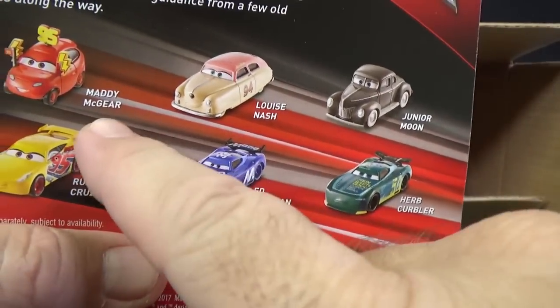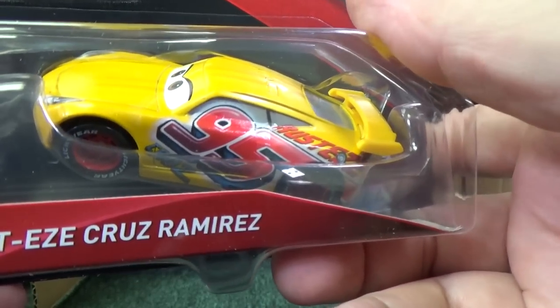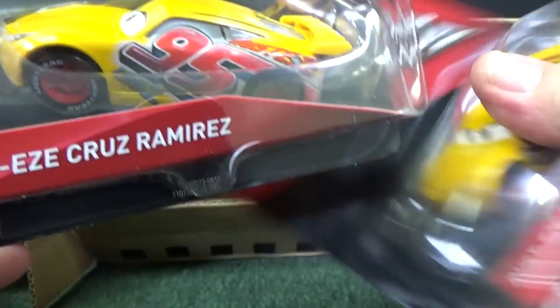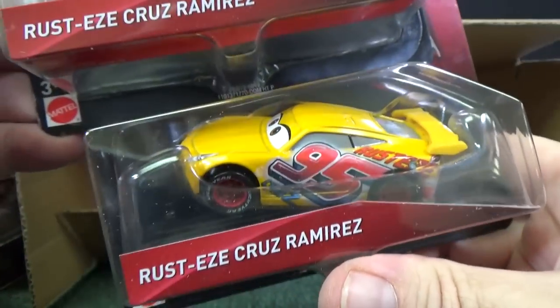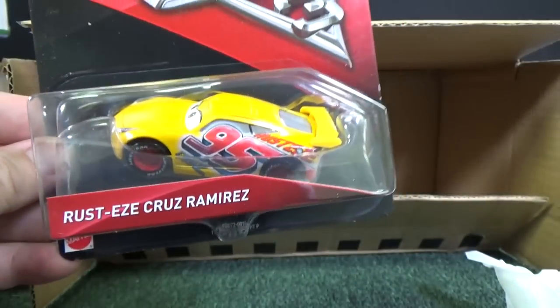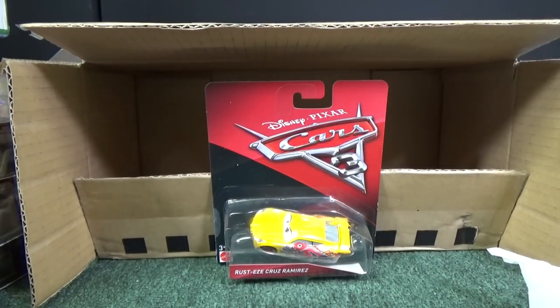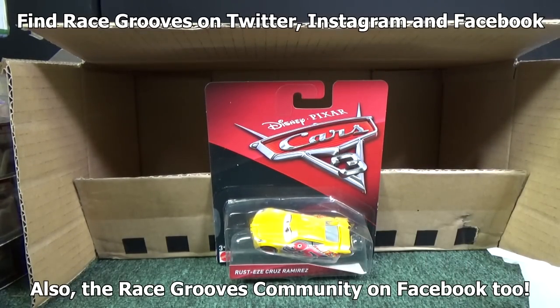Herb Klerbler, there's Maddie — and we got two of these in the bottom. Rusty's Cruz Ramirez, two samples. Same wheels, looking the same. Anyways, I hope you enjoyed this case unboxing video for Cars 3. I do have a Cars 3 playlist if you'd like to check it out. Don't forget my Off the Pegs channel where I do Off the Pegs of various products. Thank you for watching, happy collecting, and have fun with your toys. Bye-bye.